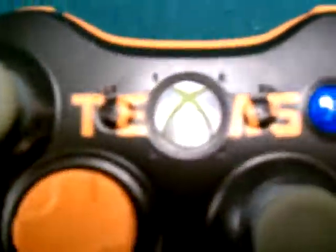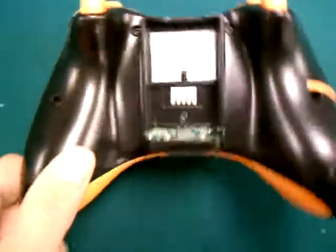That's my favorite part. No battery pack, but yeah.